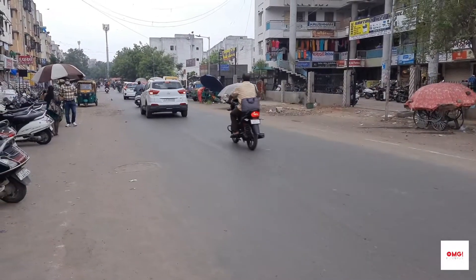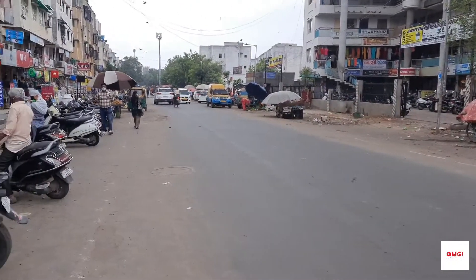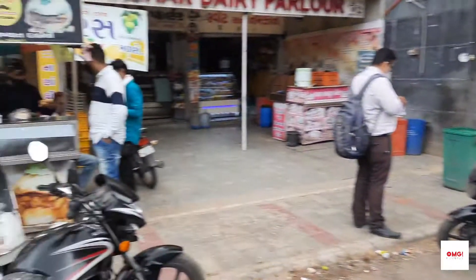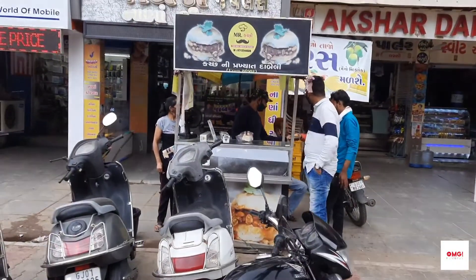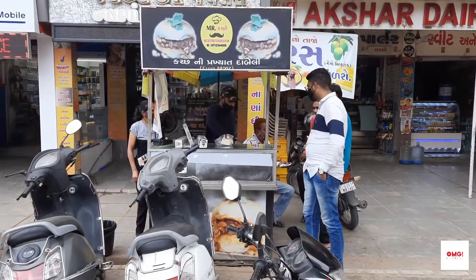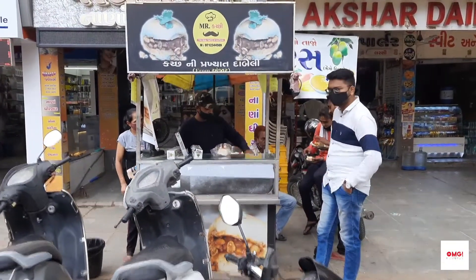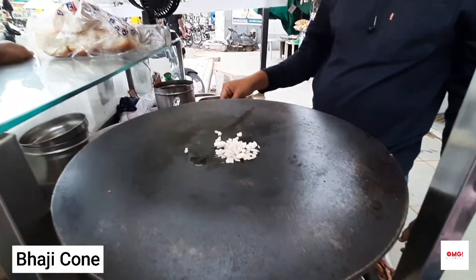Hello guys, welcome back to our channel OMG Foodies. We are here in the Vizalpur area. Here we have a friend, Mr. Kachy, who is making good food. So we can see how they make food. What is this?